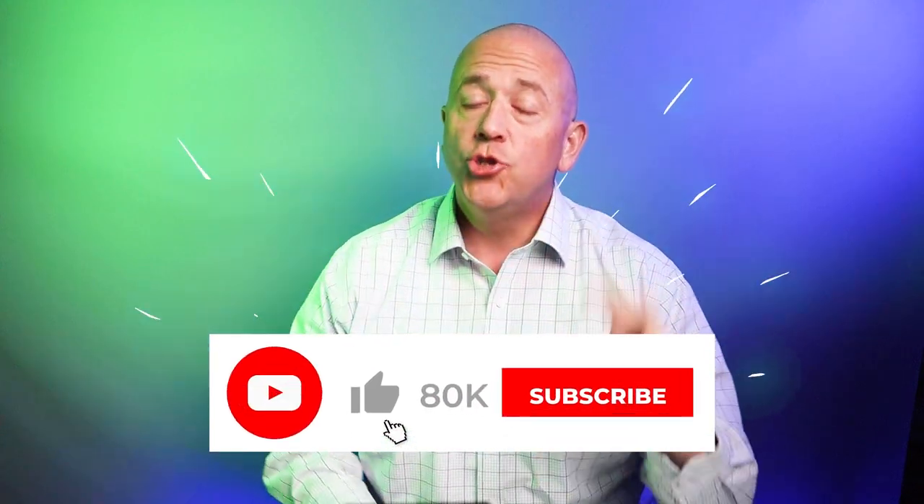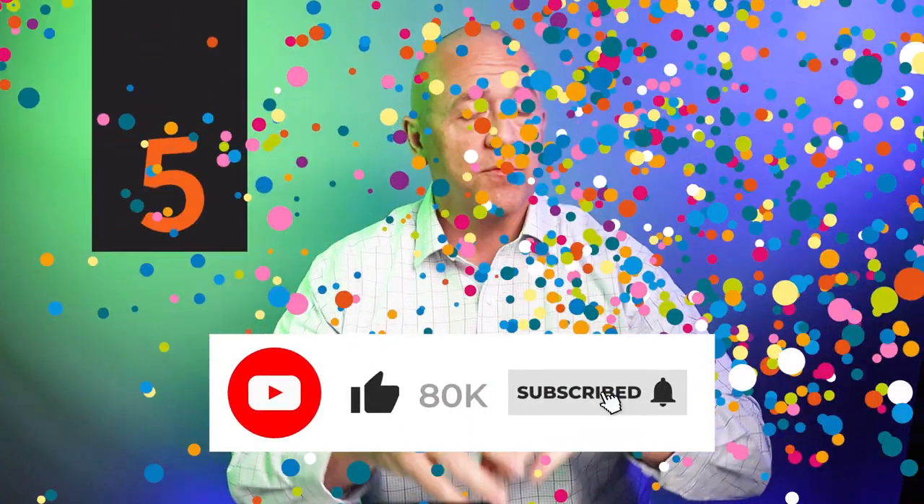At 80,000 subscribers, two lucky people will win five wallets of their choice from everything I have reviewed. Remember to subscribe — when we hit 80,000, it's done.